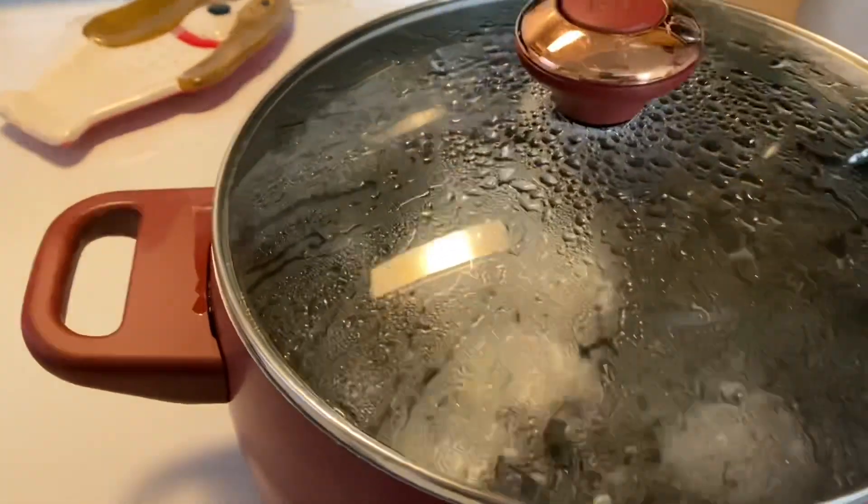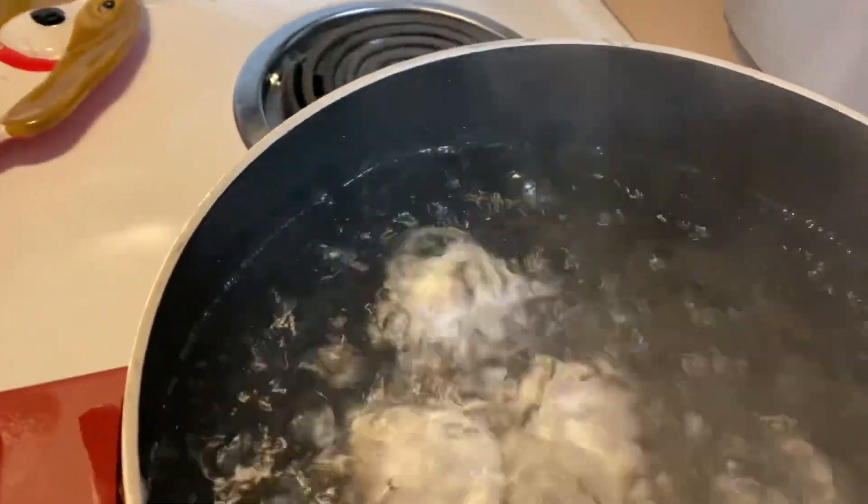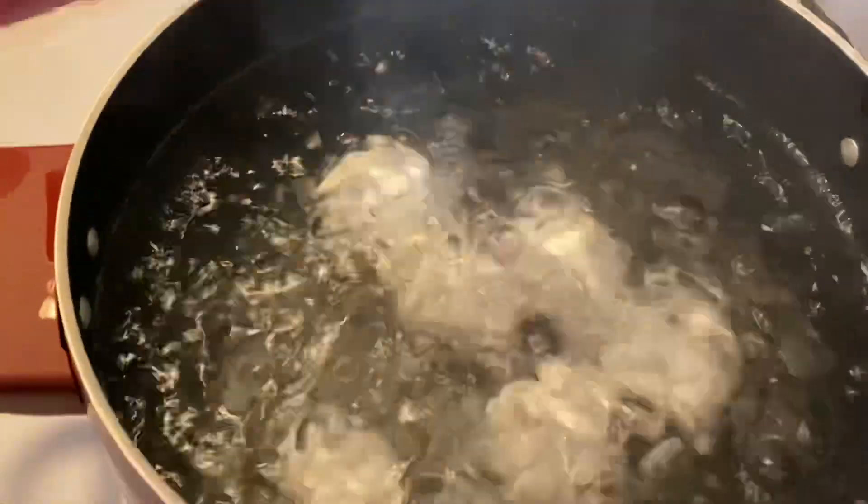I believe it's time to check them. Yep, that's a rolling boil.